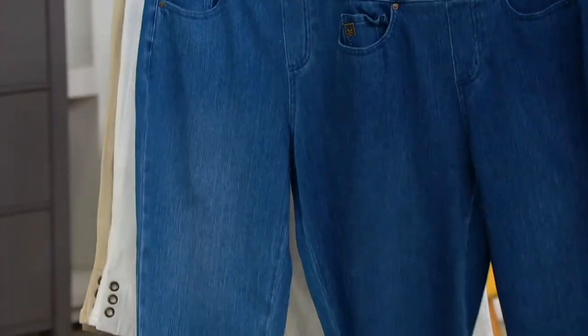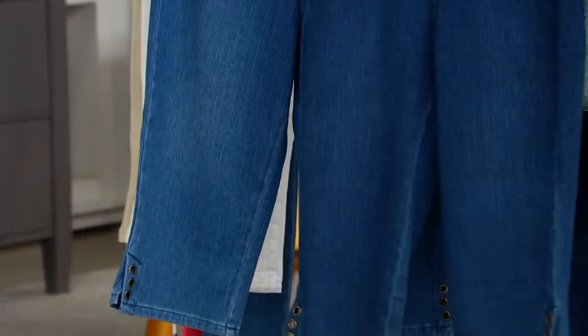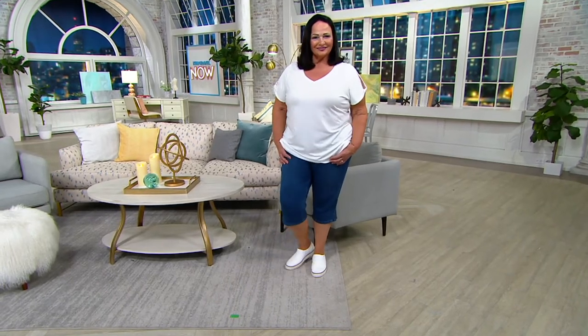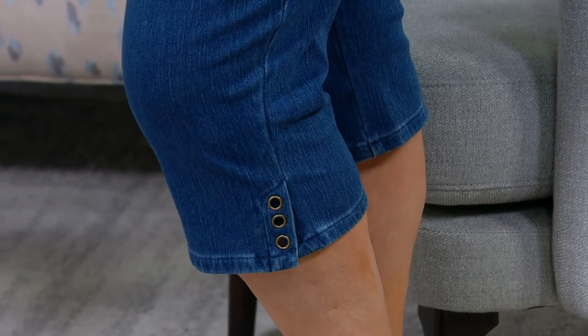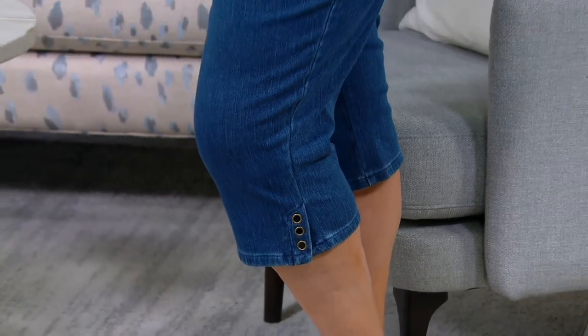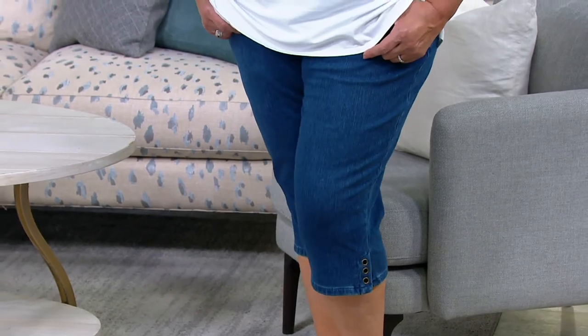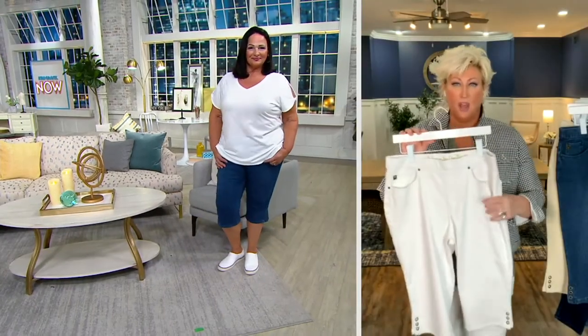Rinse is the most popular. The Medium Wash is limited — we only have a few dozen. So go grab up your size, 2 through 28, because we did just get these back in stock. We don't see Rinse as much, Kim — everyone loves Rinse. Rinse was new a few years back and we can't keep it. It's that happy medium between a light wash and a dark indigo, a little deeper and richer than medium. And it's a new colorway.